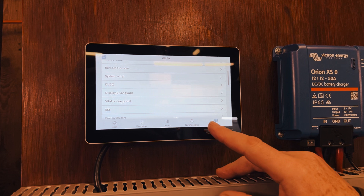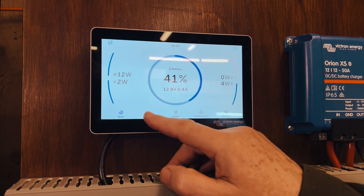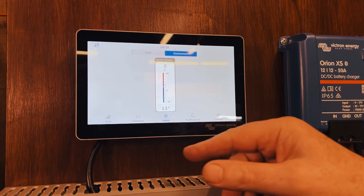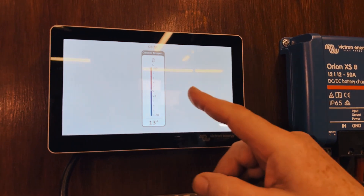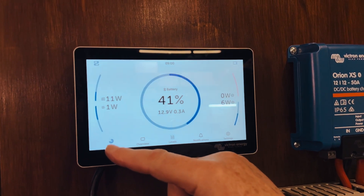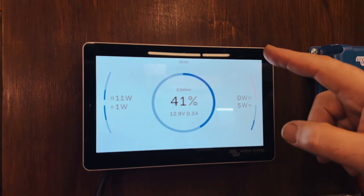The only thing I don't like, right from the start, is that there is no way that gives you everything on the one screen. So you either have to go to the brief, the overview, or the levels. Here you've got environment on one side and tanks — we don't have any tanks. So it's a completely different approach where you can't have it all on one screen, but that might be something that you prefer.